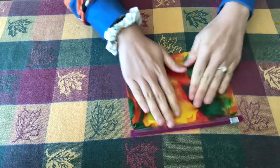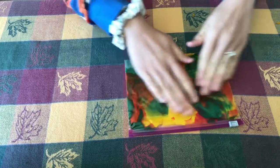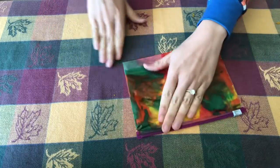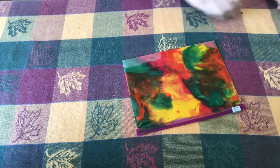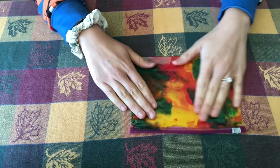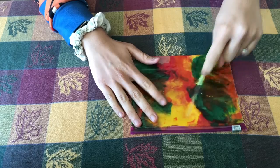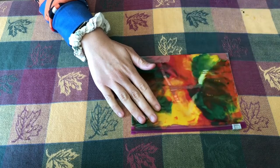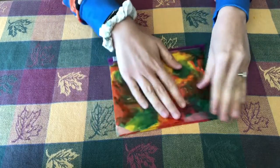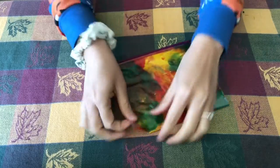It still looks pretty fall-like there. A great activity you can do with your little one — and the purpose of why we put this into the Stay and Play bag — was to help with writing skills. You have this great surface that you can write letters into. You can see I've got an A inside of it, and then once you're done you just mush the paint around some more and you get a clear surface back.